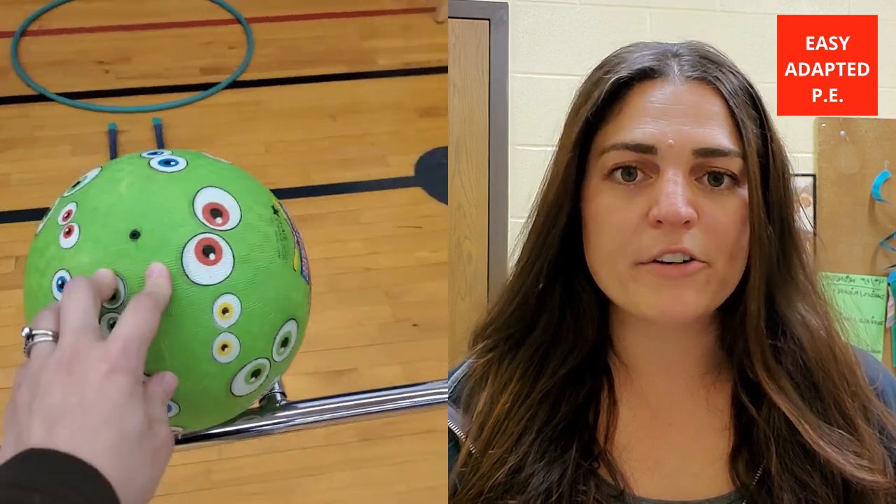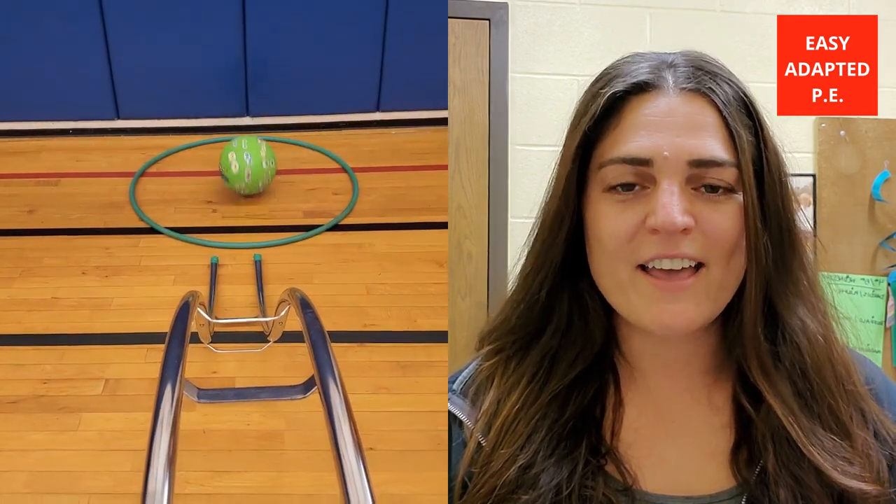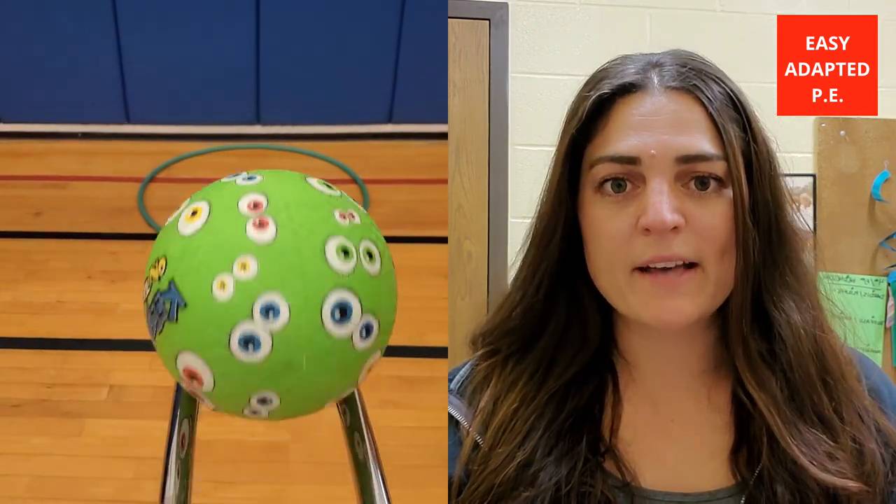The first adaptation I use is for students with low mobility — students in walkers or wheelchairs. I'm going to use a bowling ramp, tried and true, love this thing. I put a hula hoop on the floor and the student pushes the ball down the ramp into the hoop. So the hoop is like their basket. For kids who can't lift the ball, this is a great piece for them to be independent while also participating with the rest of the class.